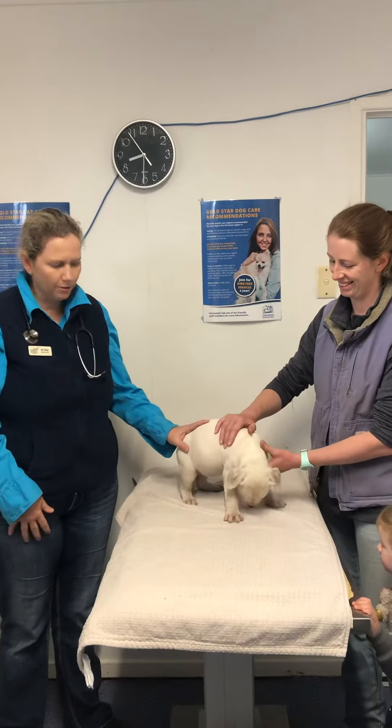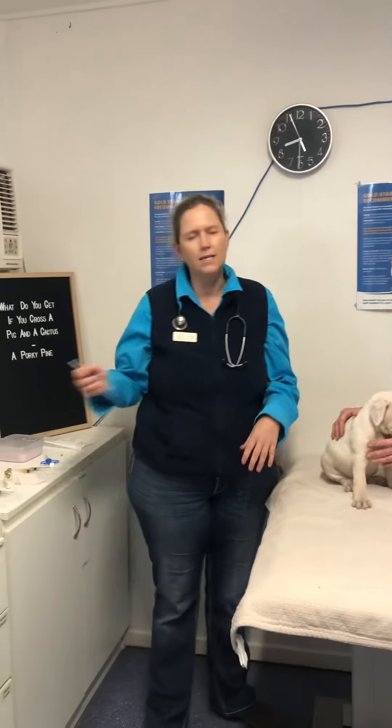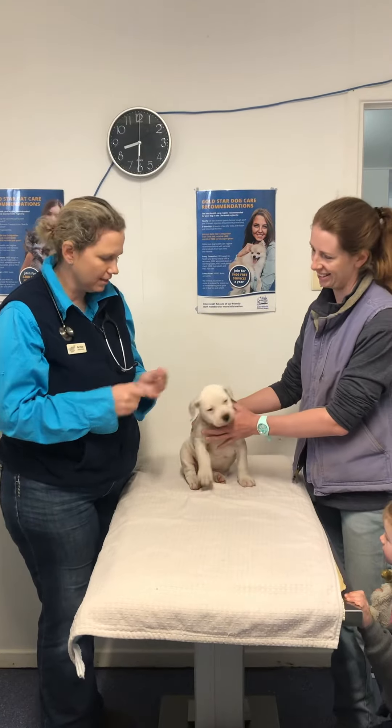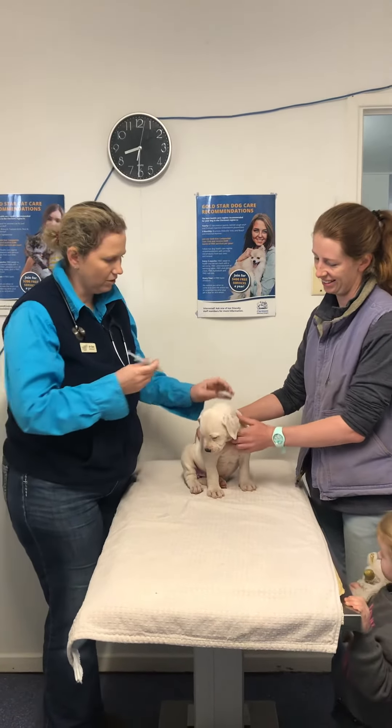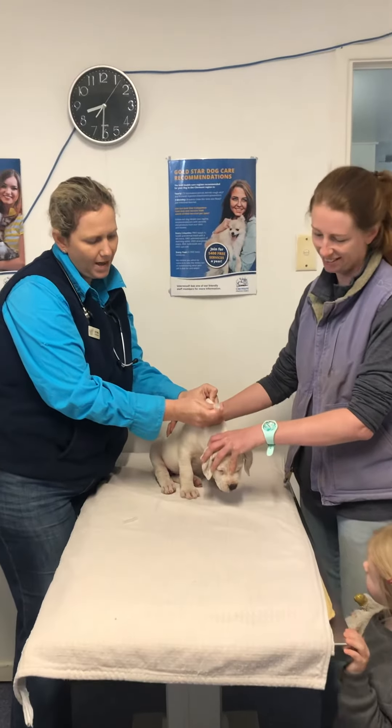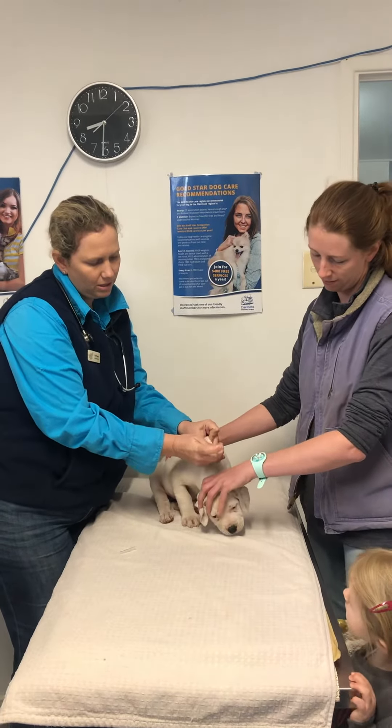Because Gem's only a little puppy we need to give her a needle, and this protects her against nasty diseases that make her sick. So Vicki's going to hold her for me and we're just going to go under the skin — give her a big pat. Oh, and she's such a brave girl.